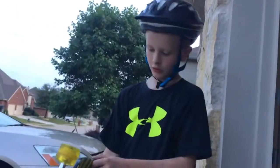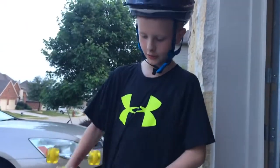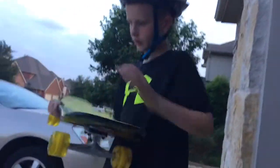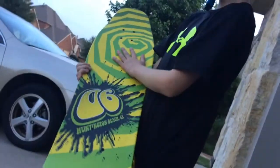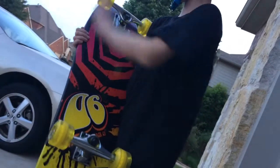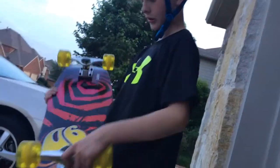I'm going to show you a skate guide video and how to help you get better at skating. Here's a good board right here. I got it from Academy. It has some nice grip tape and it has metal trucks and some fast wheels for beginners.